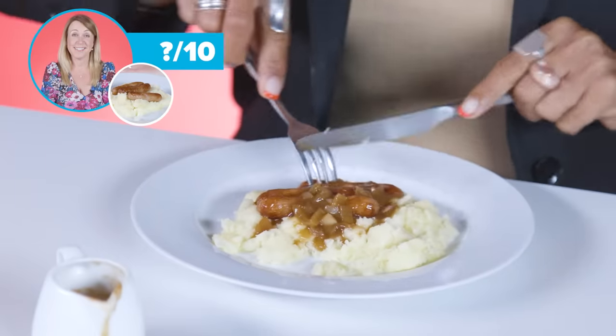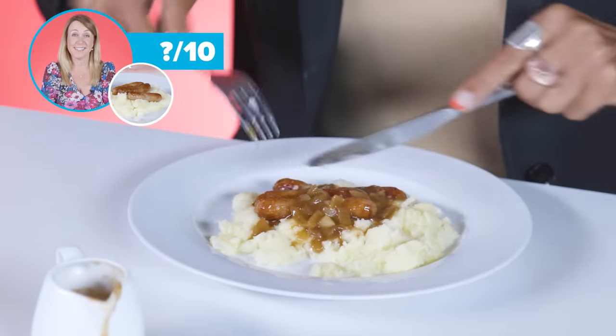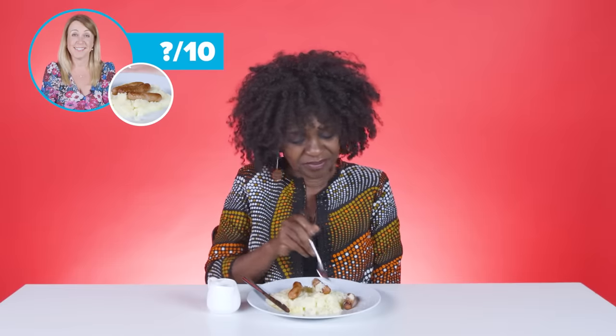Hmm. Yeah. That is nice. Potatoes — nothing to write home about. And the sausages — no. Not my kind of sausage. I don't know. What is this? No, not for me.